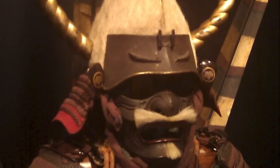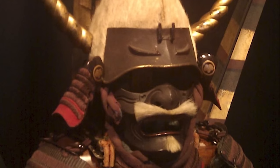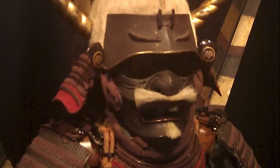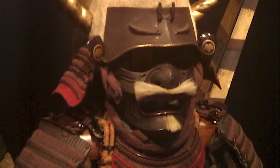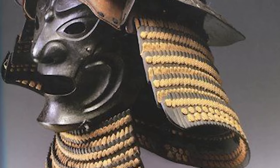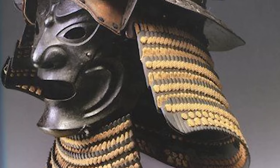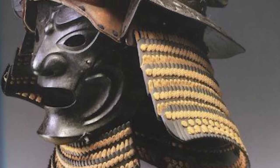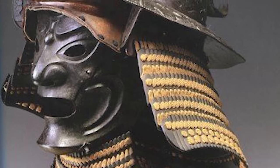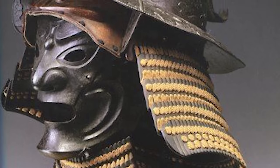Samurai face masks are not alone in that regard, but although other types existed around the world, the sheer depth of styles and variations is something that is very specific to the Japanese. In this video, I want to discuss some of the different types of Samurai face armor, but specifically look at what some of the designs are made to represent as well as theorize as to why.